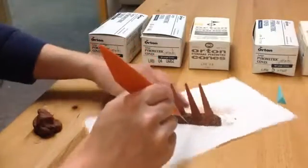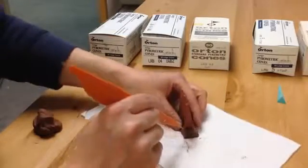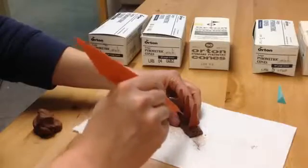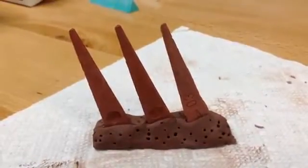I'm using my needle tool to poke a lot of holes in the clay. This helps the clay to dry more quickly and more evenly. If this were to go into a glaze firing where the ramping is faster than a bisque, it will help prevent the clay pack from exploding.